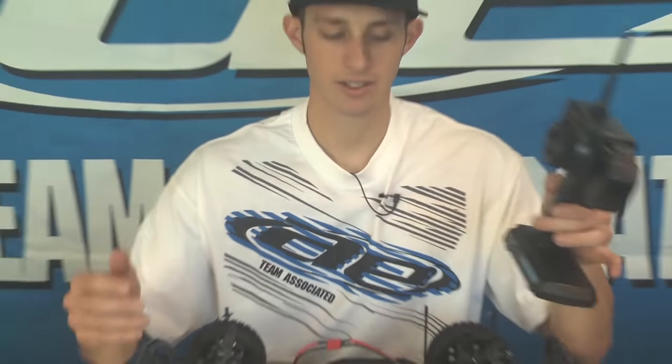Those are a couple things you could check. If it is something other than that, then there may be something else wrong and we can check it out or replace the speed control.